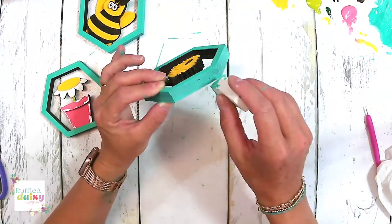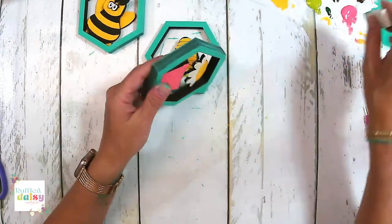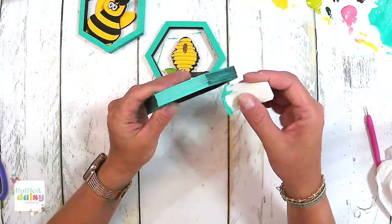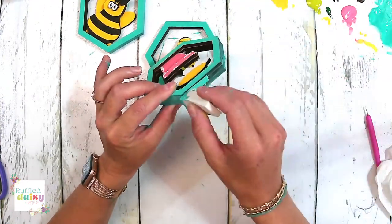If you were doing white, I would recommend three coats on the edges. White or yellow are just a couple of the colors that are a little bit more difficult.